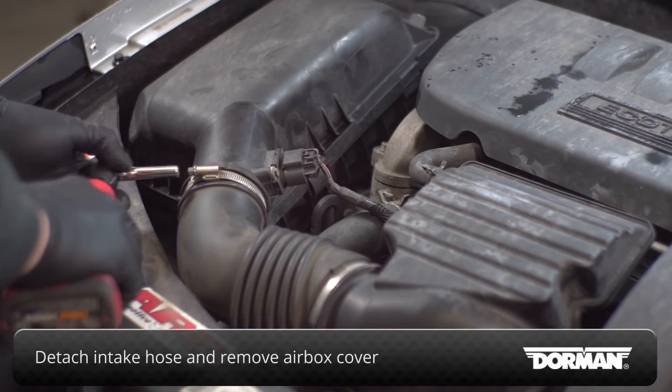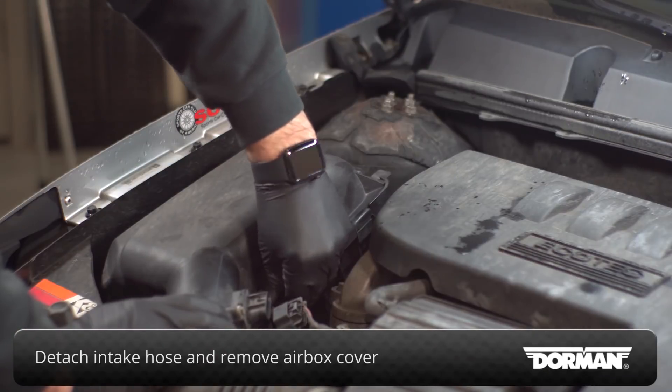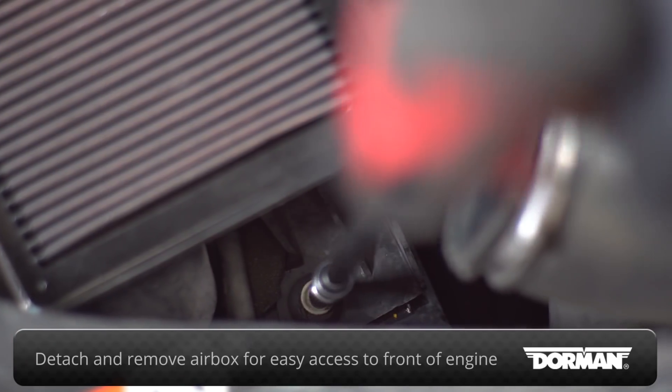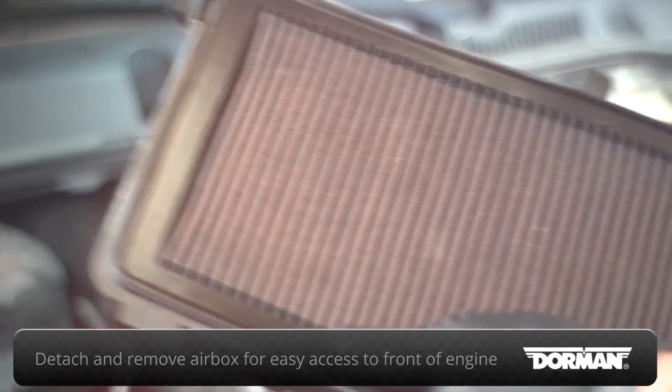Detach the intake hose and remove the airbox cover. Detach and remove the airbox assembly to gain better access to the front side of the engine.